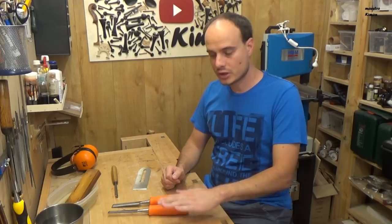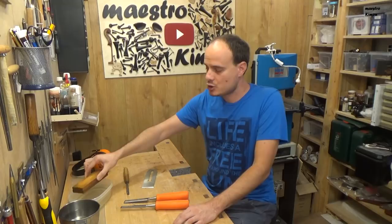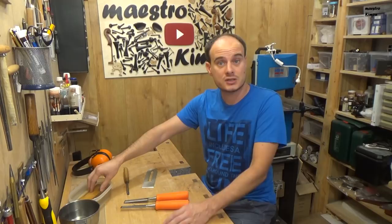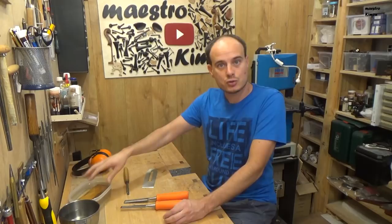The wet stones, like this one, have to be wet, of course. That's why you can put it for 10 to 20 minutes in a bucket of water, as I did, before you start sharpening your tools. If you put water on them when they are dry, all the water goes inside and you cannot work. It has to get some water in it so it stays wet. To sharpen the tool you start with the dark side, and then go to the lighter one.